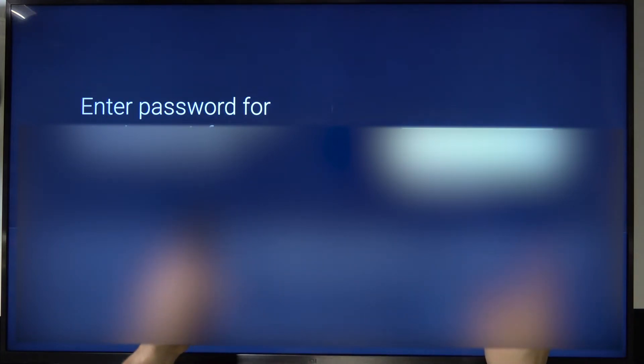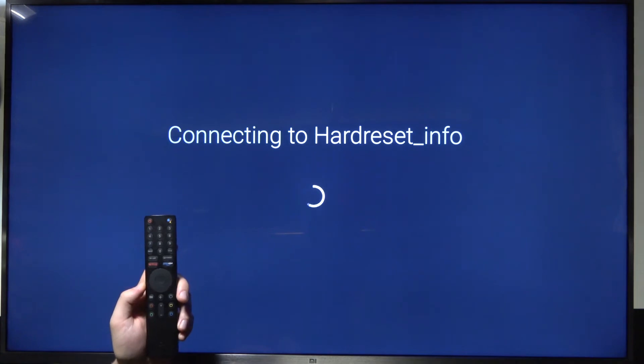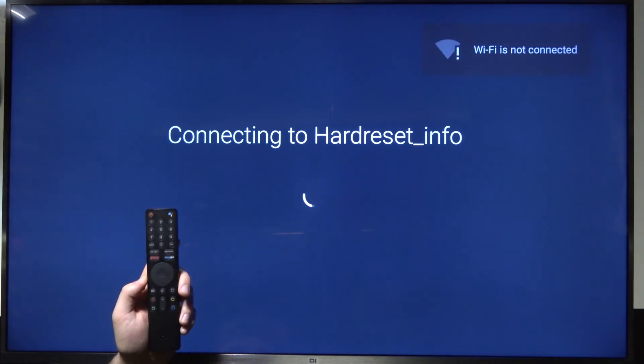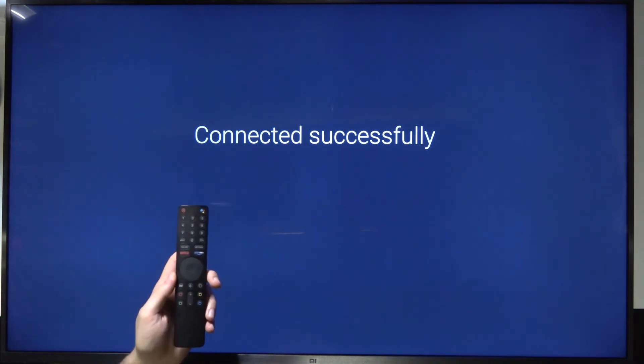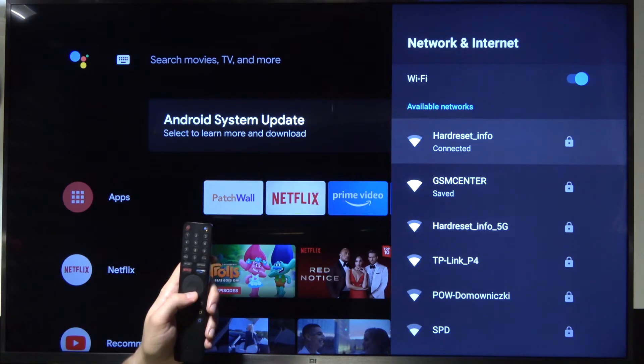When you finish, just select this button to confirm. Right now we are getting connected. And as you can see, the connection is successful — we are now connected to another Wi-Fi network.